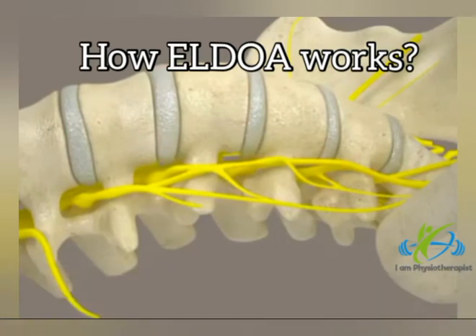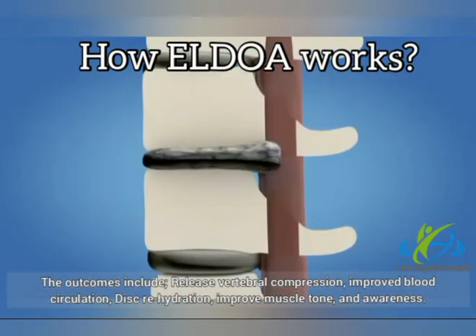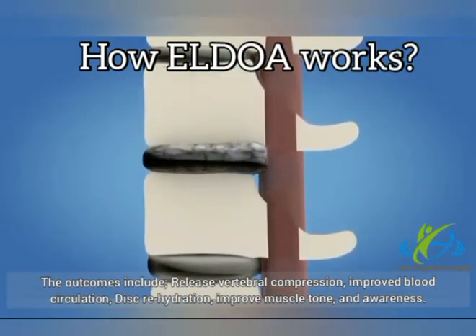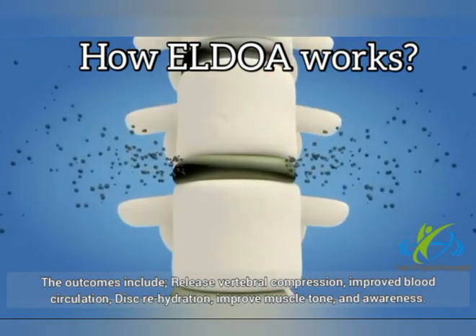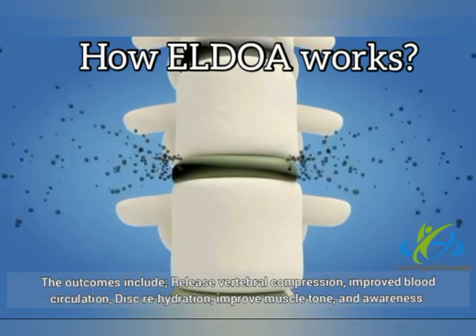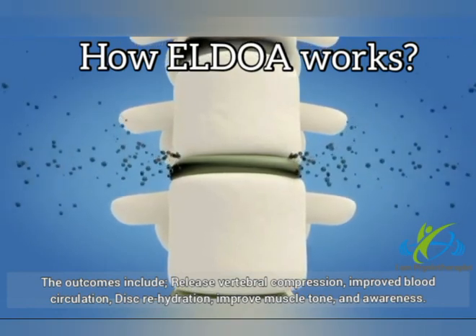The outcomes include: release of vertebral compression, improved blood circulation, disc rehydration, improved muscle tone, and body awareness.